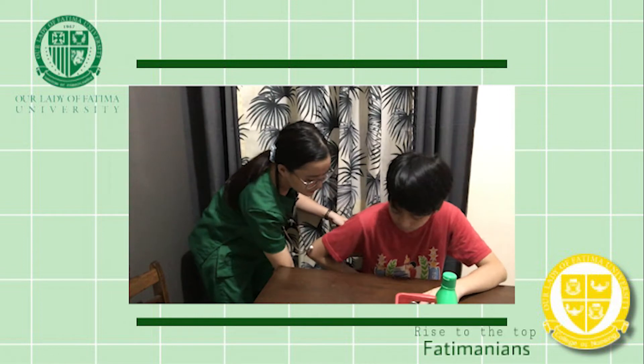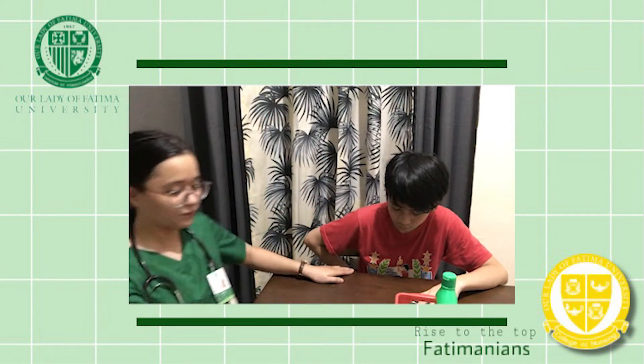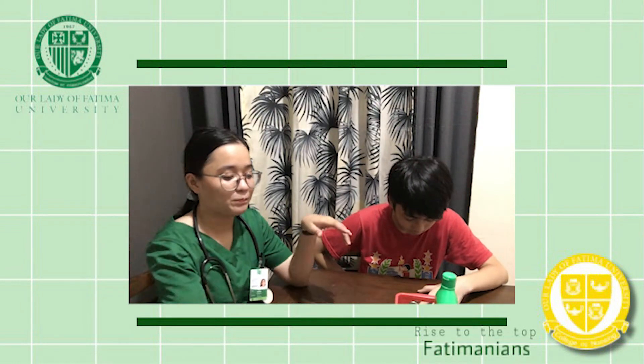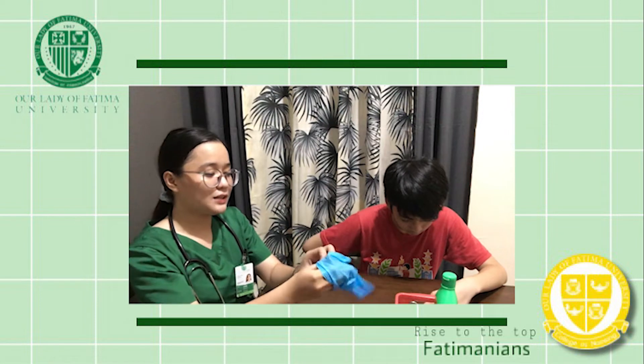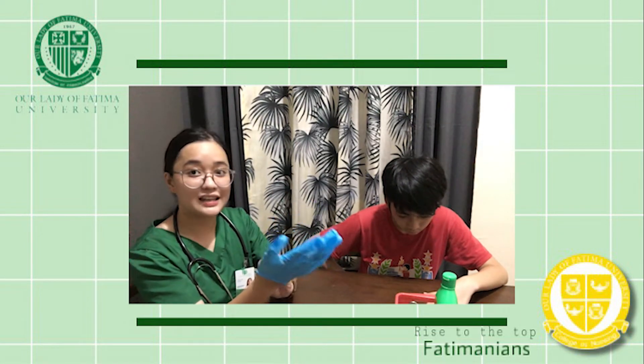Sir, can you come near me? Thank you, sir. Just relax, okay? After doing those things, you may now wear your gloves. But before proceeding to the patient and doing the procedure, you should do a proper hand hygiene.